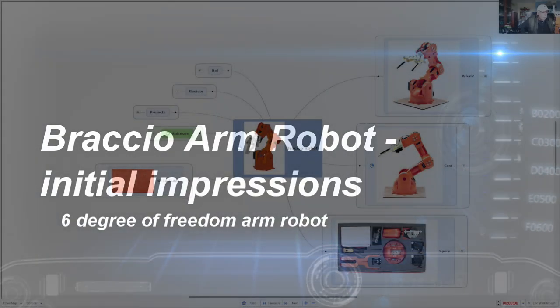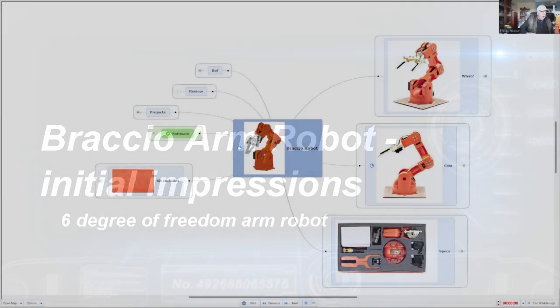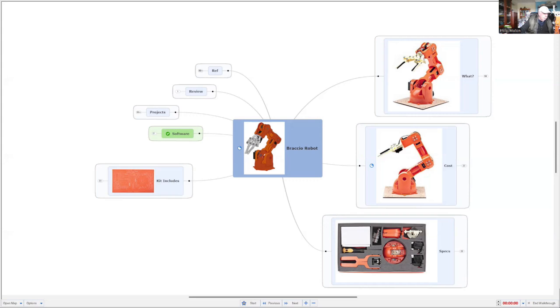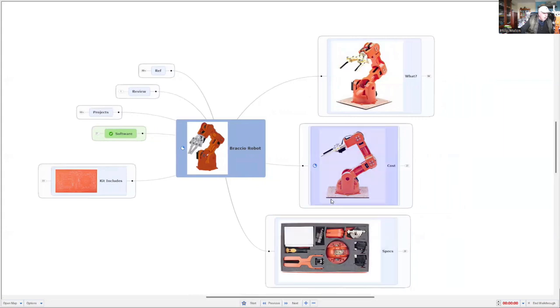Hi, I'm Phil and today we're going to explore the Braccio ARM robot. I've had this for about four years and only decided a couple of weeks ago to actually put it together — it was a kit. So let's have a look at it. We'll explore what it is and we might actually increase the font size so you can see that a bit better.